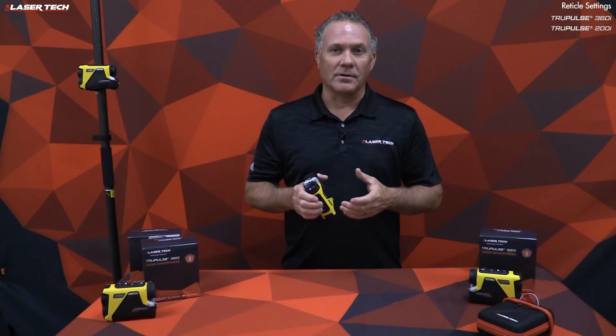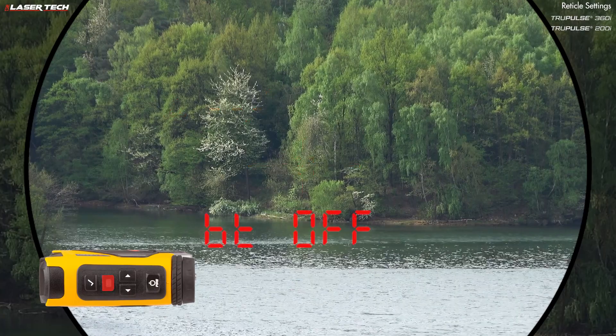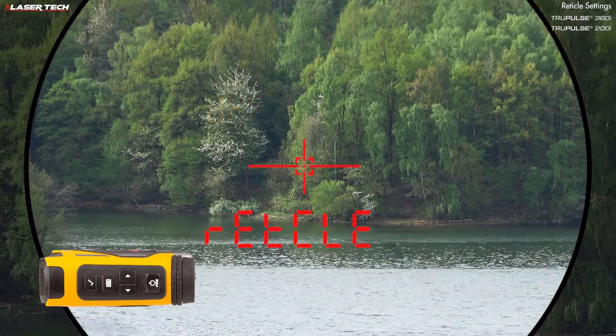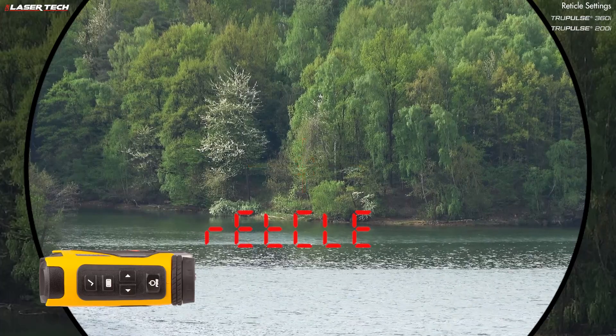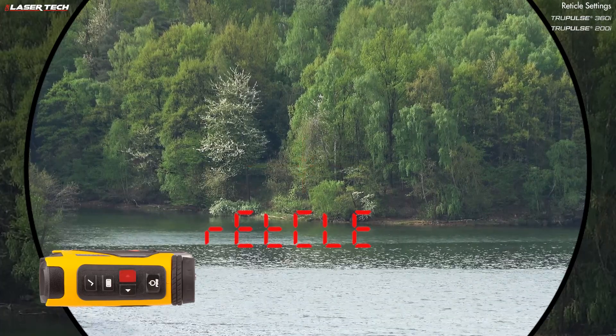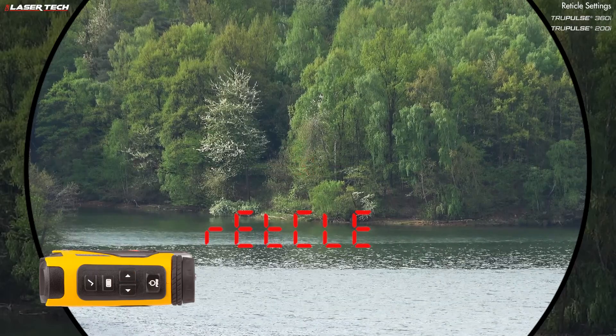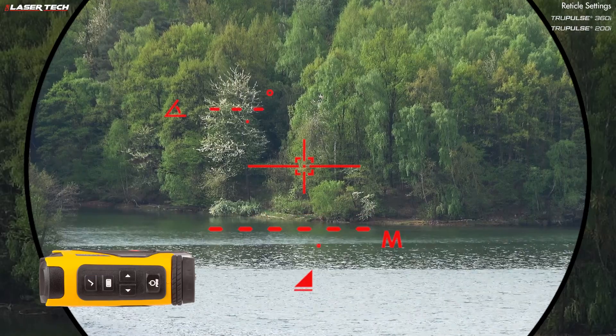The next system option is the reticle — there are four different options. Long press the menu button, then short press until you see reticle. Use the navigation buttons to see all the different options: full reticle, crosshair, box, and dot. Select the option you want and press the select button to set it.